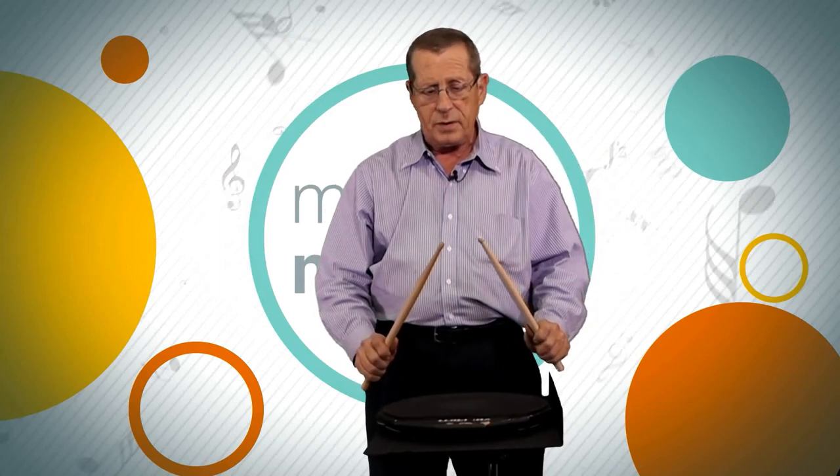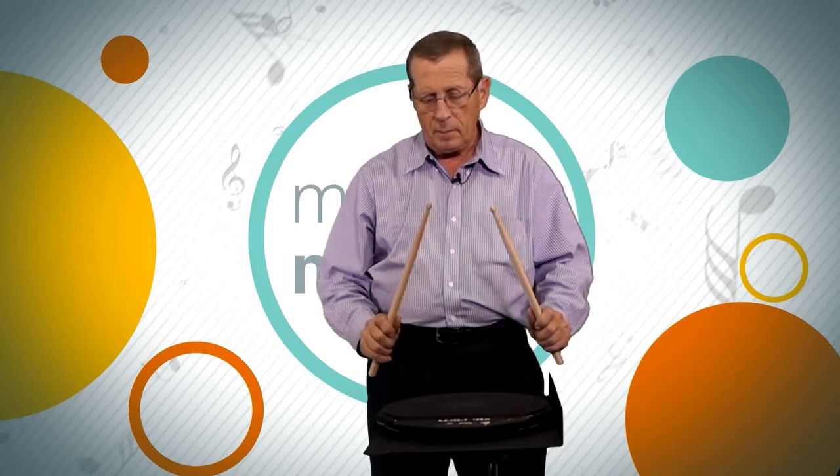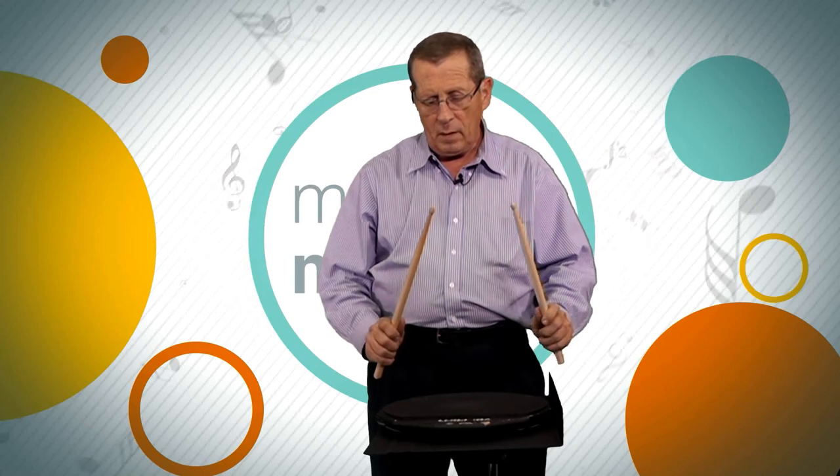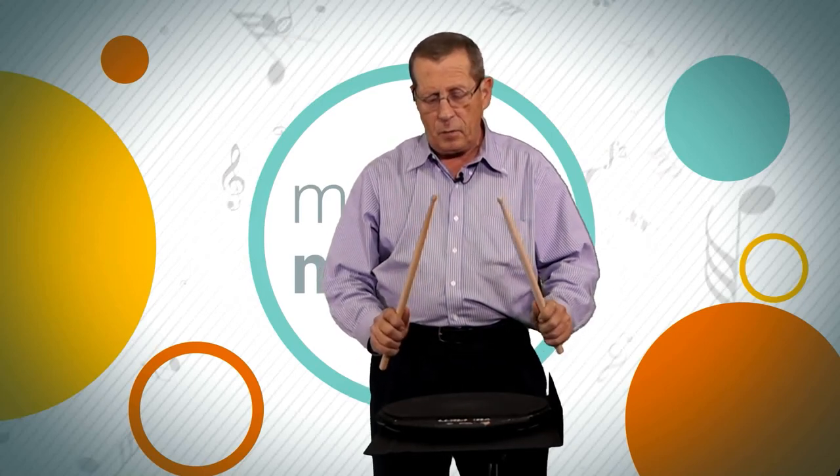Remember our four stroke exercise? We want to establish a natural rebound. When you make the stroke, the stick automatically will come back from the impact. So don't stop the natural rebound of the stick at this point in our lesson.